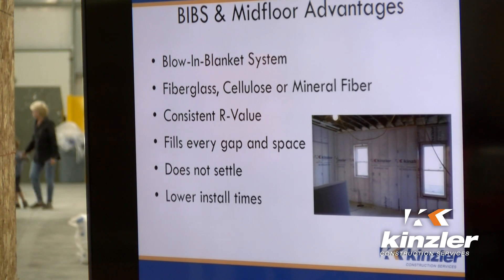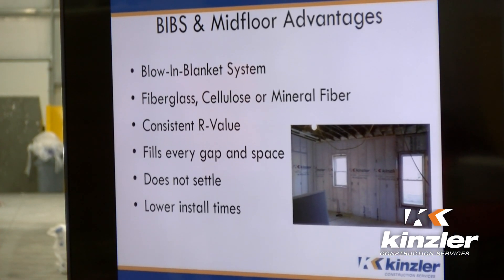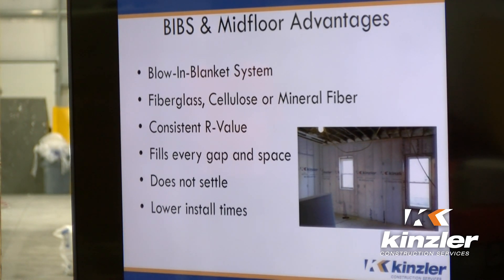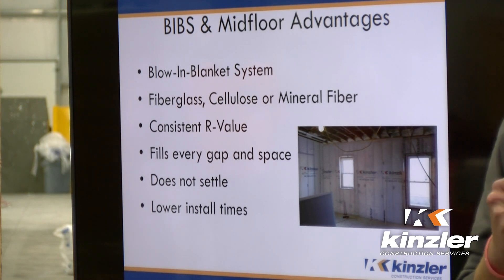So BIBS stands for blown-in blanket system. Sometimes you hear blow-in blanket — there are different ways that they describe this product, but typically we just call it BIBS. There are multiple products that you can use for this system with only one piece of equipment to install them: fiberglass, cellulose, and mineral wool.